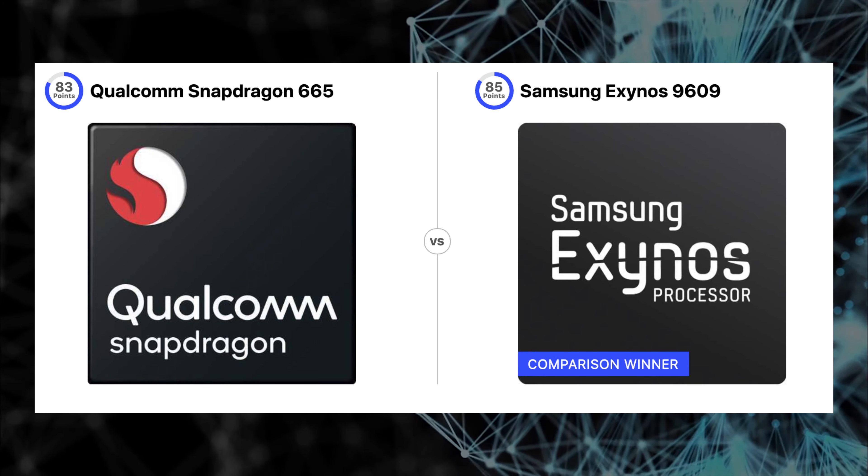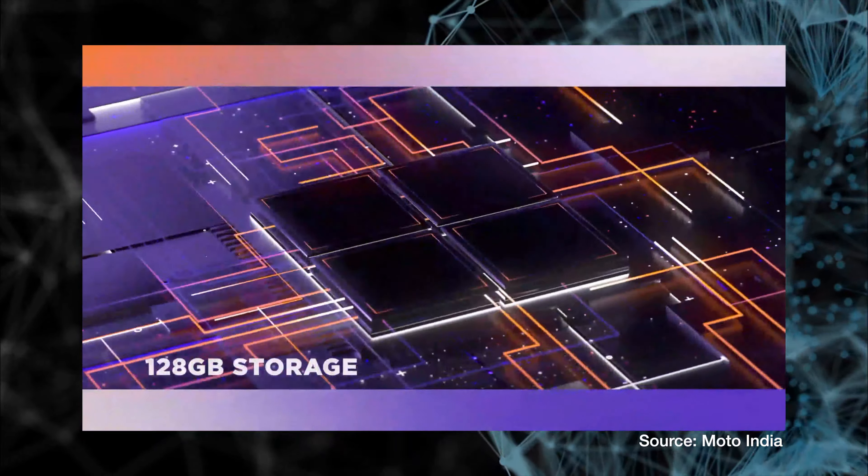For hardware and software specs, the Motorola One Action gets Samsung's Exynos 9609 processor — a 9-series processor in this price range. In comparison, Mi A3 gets the Snapdragon 665, which is a newer chipset. Motorola One Action is available in a 4GB RAM and 128GB storage variant online, with Mali G72 MP3 GPU. Mi A3 gets an Adreno 610 GPU.